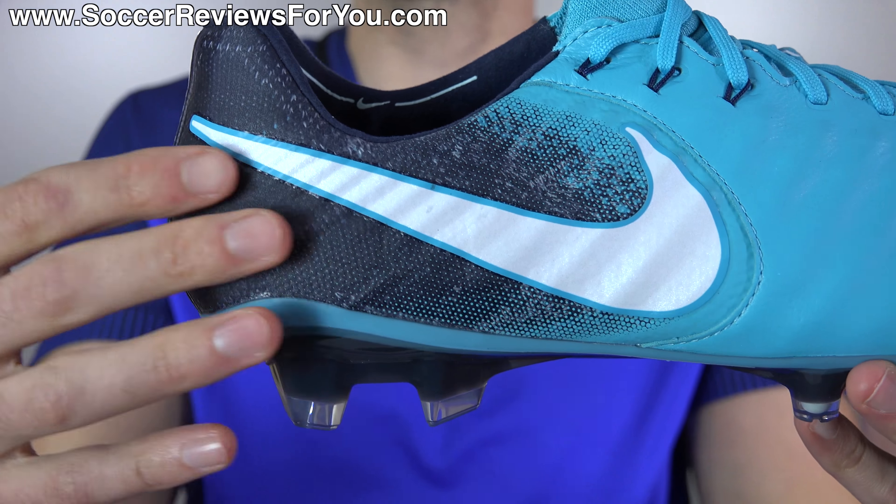Anyways guys, that is it for my review of the fire and ice pack colorways of the Nike Tiempo Legend 7. Again, if you're interested in either of these two shoes for yourself, you can click the first link down below in the description. That'll take you to the review page on my website, where you'll find Buy It Now links with exclusive SR4U coupon codes, where you'll be able to pick these up below their normal $230 retail price. Any questions, as always, leave them down below in the comments and I'll do my best to get an answer out to you as soon as I possibly can. If you guys enjoyed the video, don't forget to support it with a like. Subscribe if you haven't already for daily videos on all the latest and greatest soccer gear. You can find all my social media information linked down below in the description as well. Hope you enjoyed the video, and as always, thanks for watching.